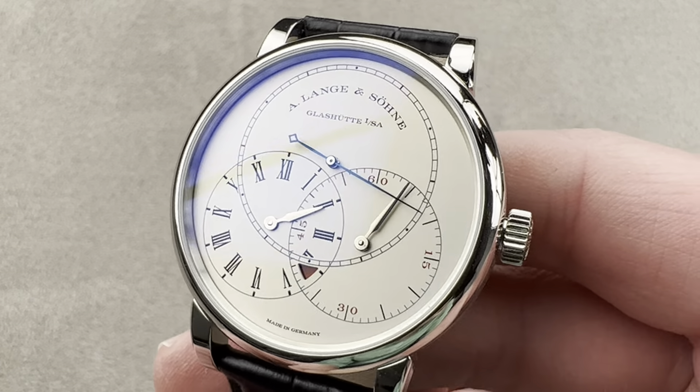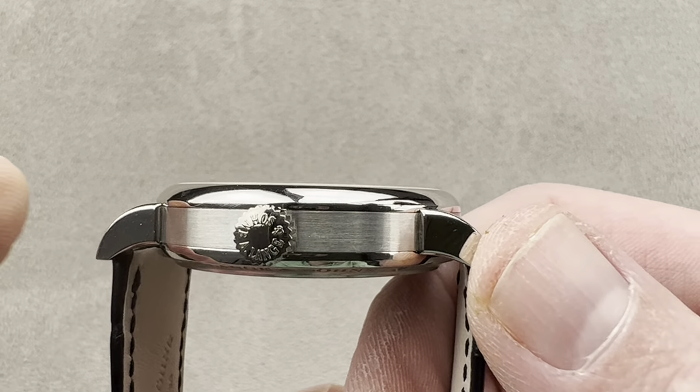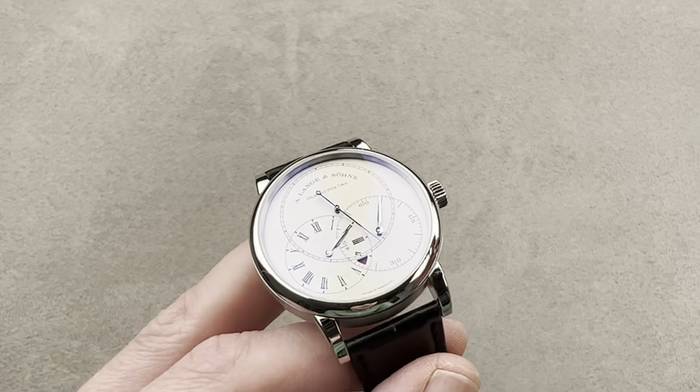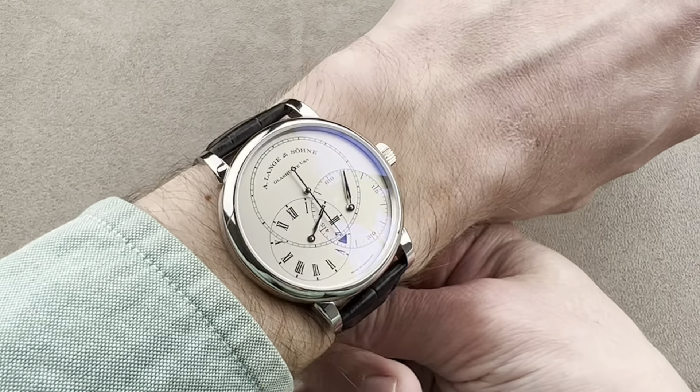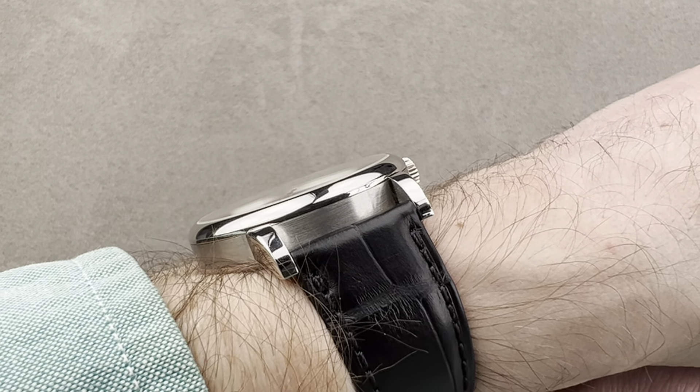39.9 millimeters in diameter. I measure it at 10.9 millimeters thick, and from lug tip to lug tip, 47.7 millimeters with a 20 millimeter spacing between the lugs. On my wrist, which is 16 centimeters in circumference, it's a good fit. It'll fit easily under a sleeve being thin and also having a domed bezel.